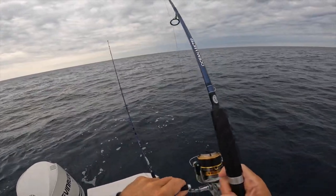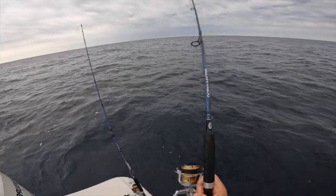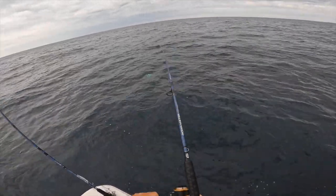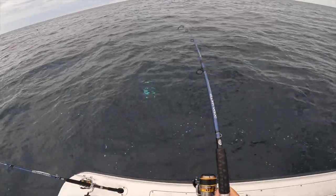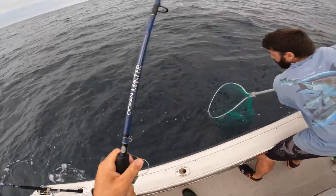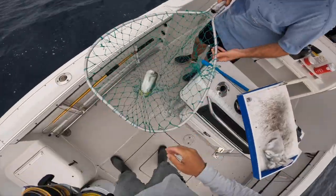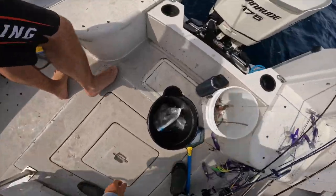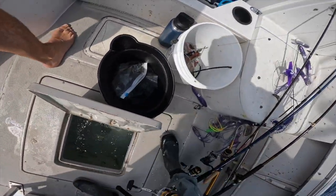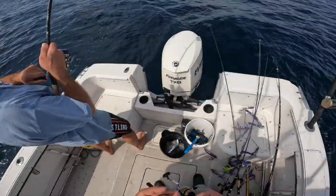I don't think it's a mahi though — oh, maybe it is. Gotta tighten the drag a bit. Oh yeah, it is! Oh yeah, look at that — that's a little chicken mahi. There we go. I'll get the net ready. I'm just cutting a live bait just in case. Net or gaff? Net.